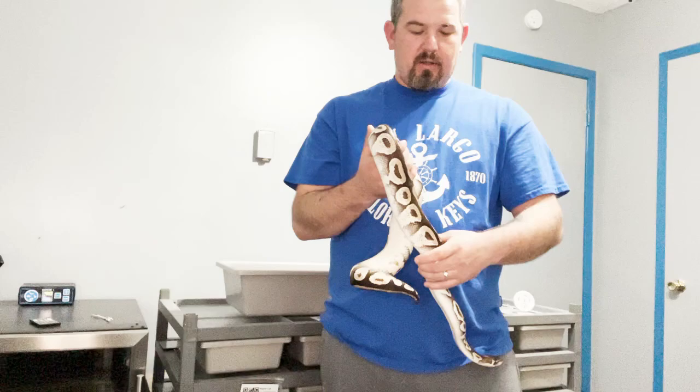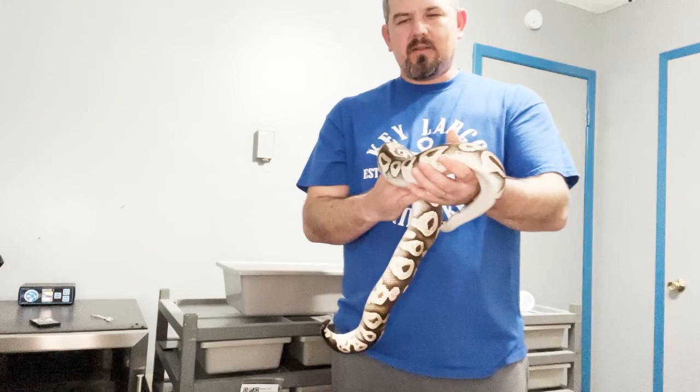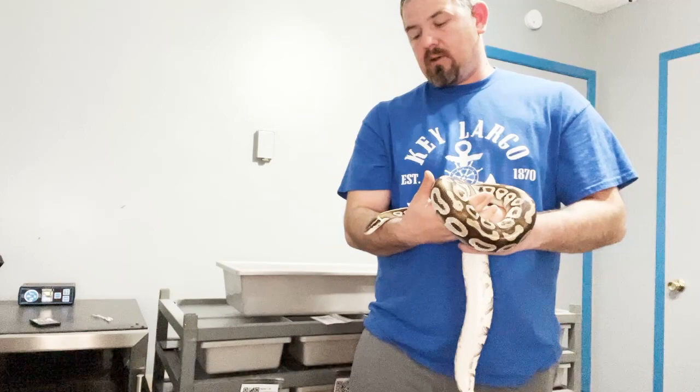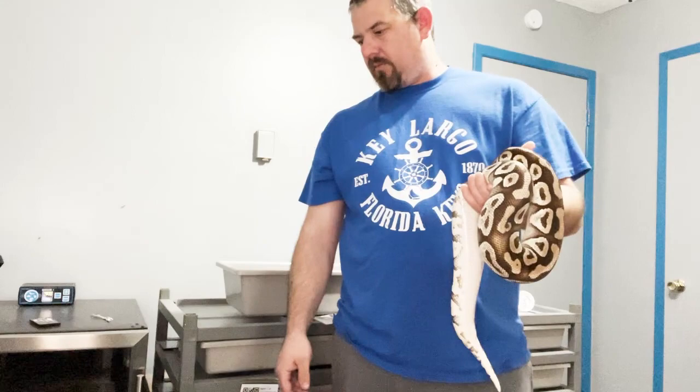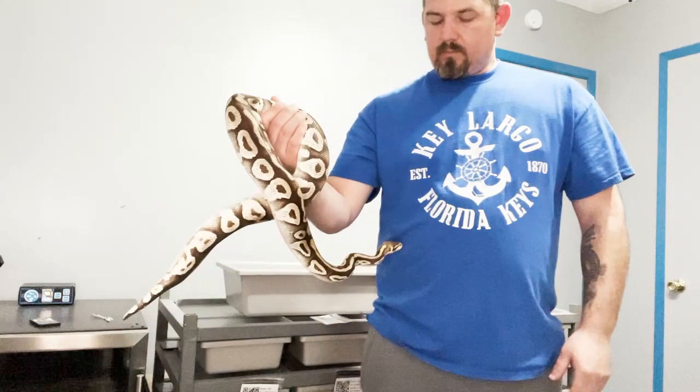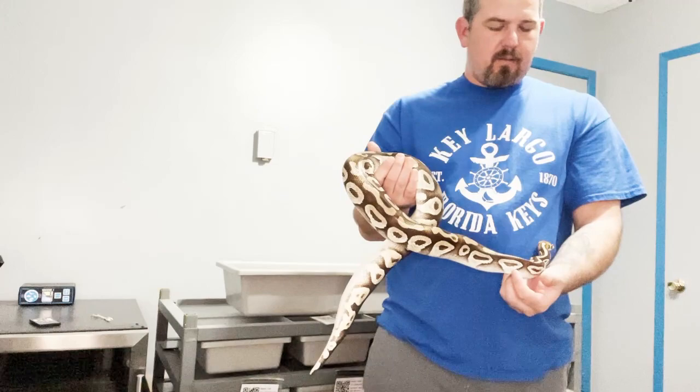As long as you keep your heat high enough, your humidity could be fine — as long as it's not constantly 90 percent. These tubs, if I checked, are all gonna be between about 65 and 75 percent. I keep the room itself right at 50 percent with a humidifier, and then by adding water to the substrate it usually holds around 70 percent for a long time. I only water it maybe once a week, and if I see they're about to go into shed, I'll water it down a little bit to bring it closer to 80.